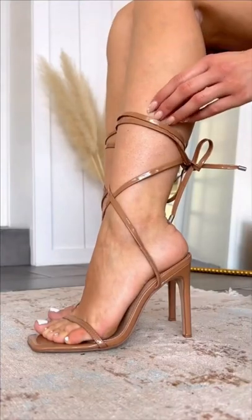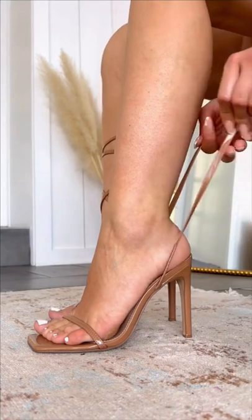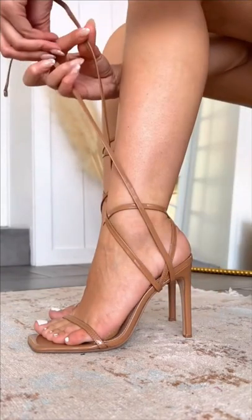Do you have this type of heels but the straps are always slippery? Then you need to try this. First you're gonna take the straps and bring them through the back. Now bring them in front and take them all the way around the shoe. Trust me, this really works.